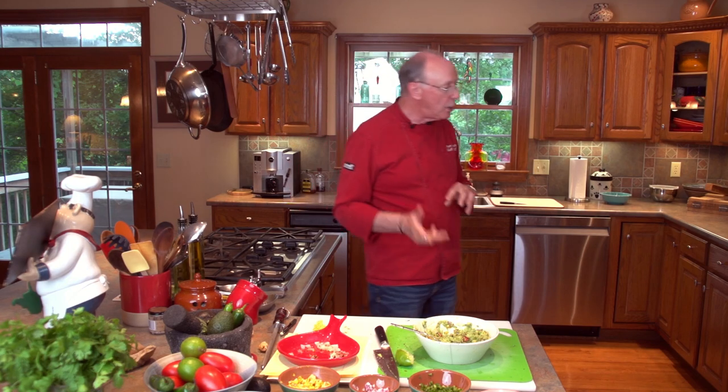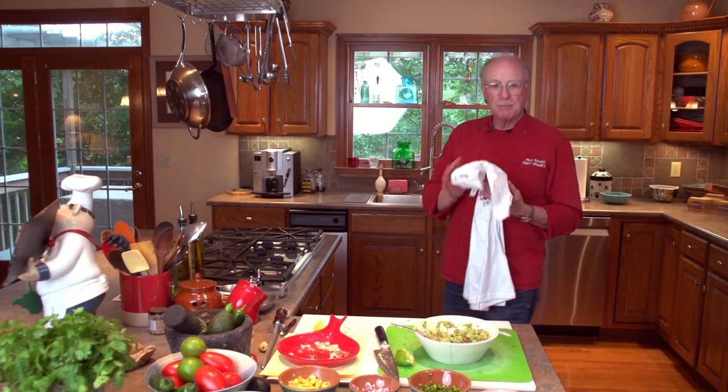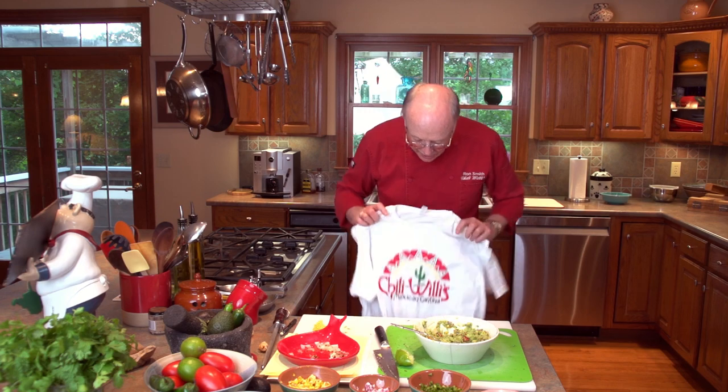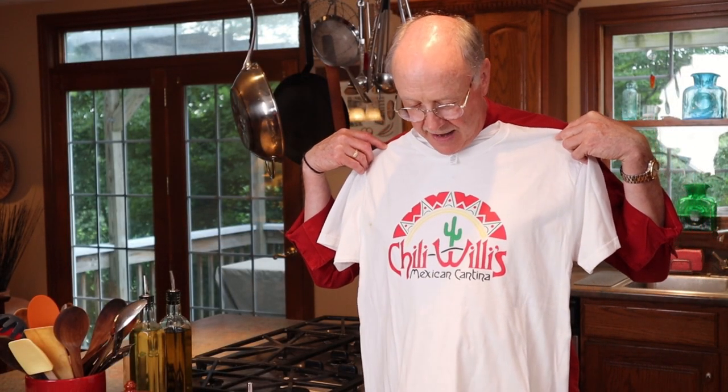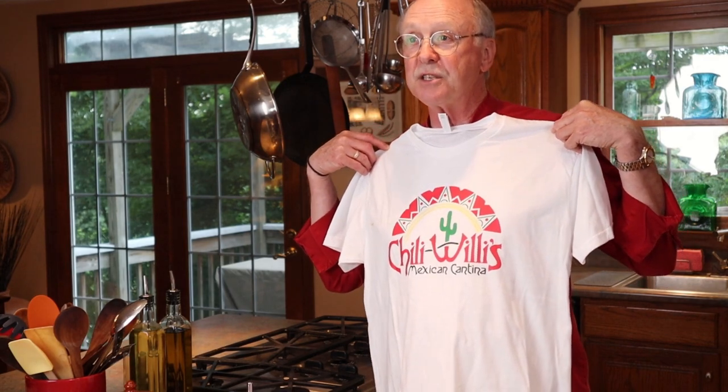Before we go, join us online to find out about our new Chili Willis apparel — t-shirts — and in the future we're going to try to do some other vintage Chili Willis shirts as well. We're really excited about this and hope you are too. All the people that had asked for it — here you go. This is episode number four. I'm Ron Smith, and hope you enjoyed this. Good cooking!